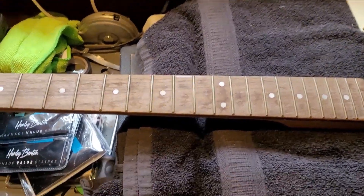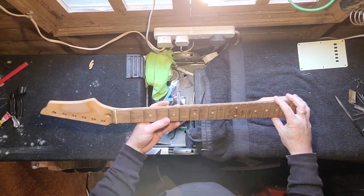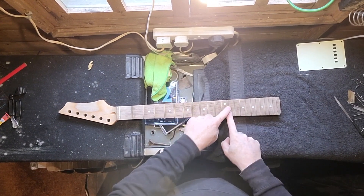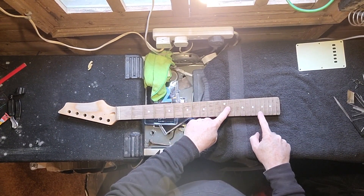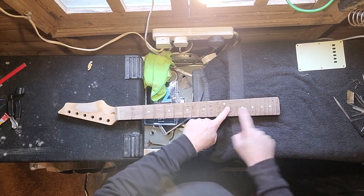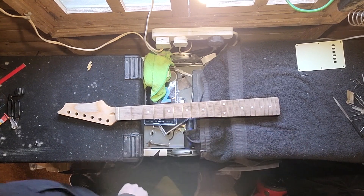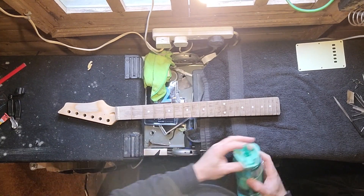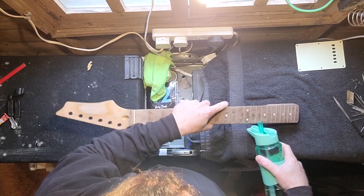I've seen videos on fretless guitars, and I didn't want to have a whole fretless guitar. I just wanted to have just over half the guitar fretted, so the first 12 frets will remain. On this guitar neck, the remaining 10 frets will be removed. So everything above the 12th fret will be fretless.